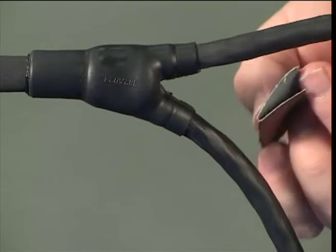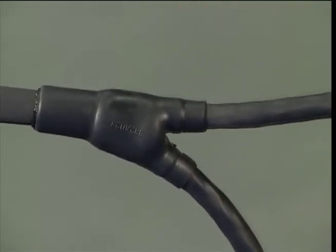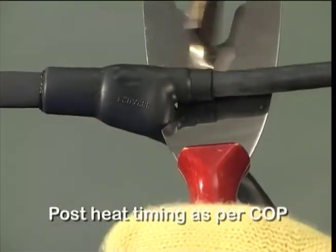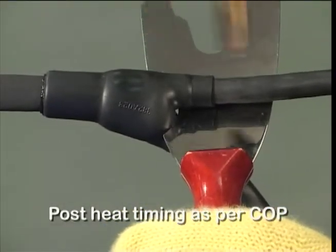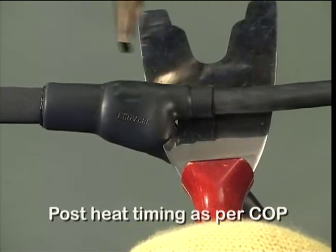Excess adhesive should be removed with the folded edge of the 100 grit emery cloth. Apply post heat evenly around the moulded part at the cable end as per COP, taking care not to scorch the moulded part.